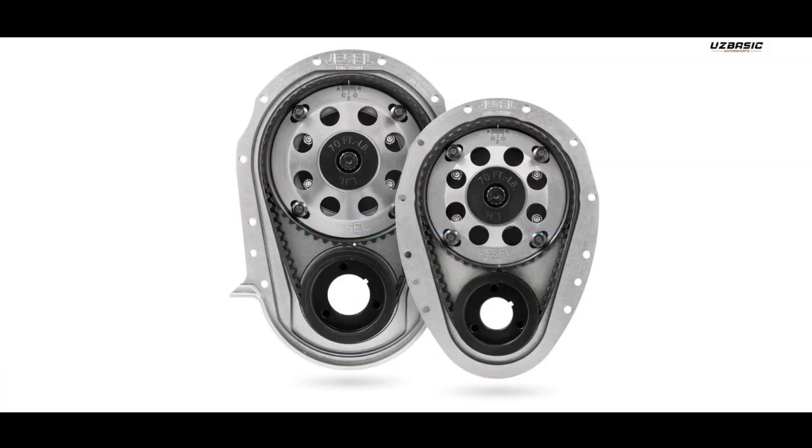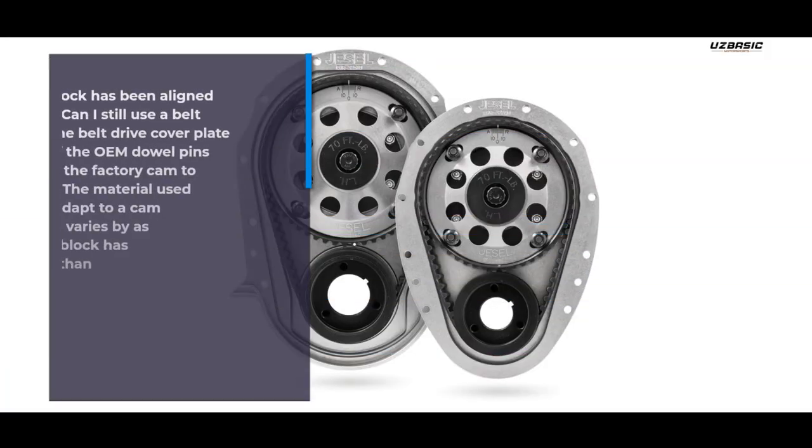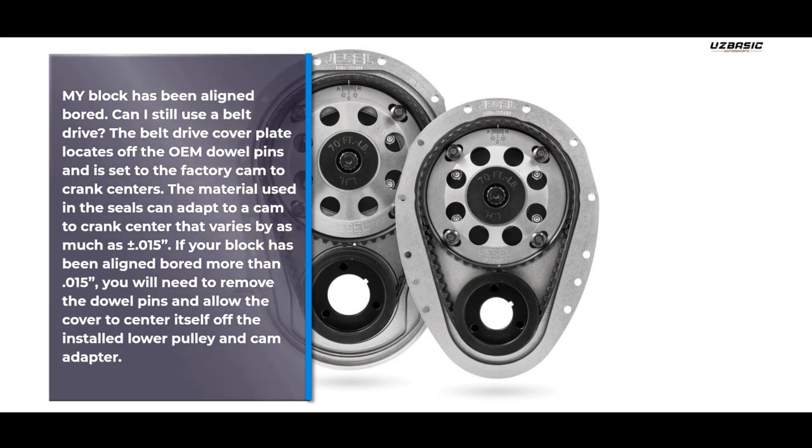My block has been aligned forward — can I still use a belt drive? The belt drive cover plate locates off the OEM dowel pins and is set to the factory cam-to-crank centers. The material used in the seals can adapt to a cam-to-crank center that varies by as much as plus or minus 0.015". If your block has been aligned forward more than 0.015", you will need to remove the dowel pins and allow the cover to center itself off the installed lower pulley and cam adapter.